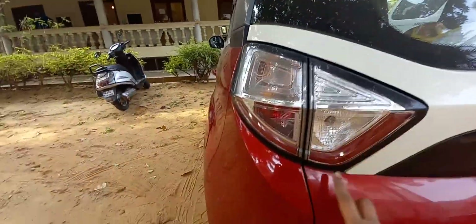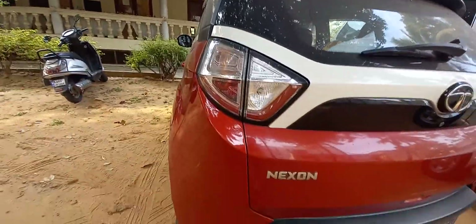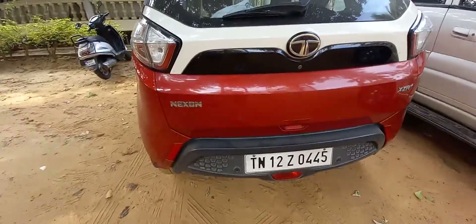This is the fuel lid right here. The tail lamp is an LED over here — the parking light. All of the other ones are bulbs, even though on the new Nexon you get a sort of UK flag design.